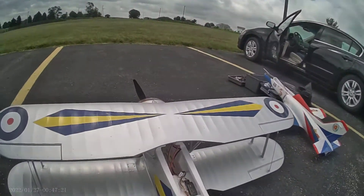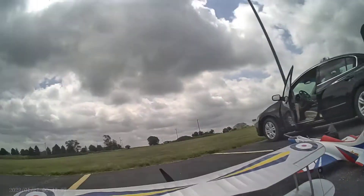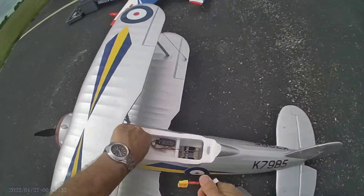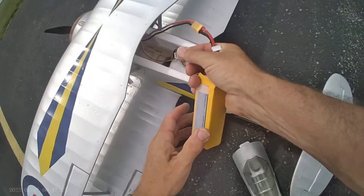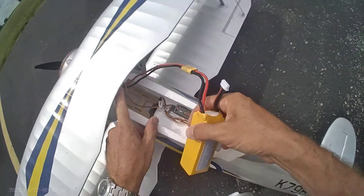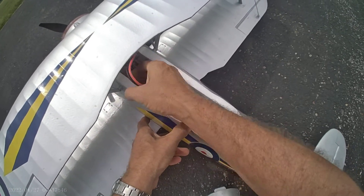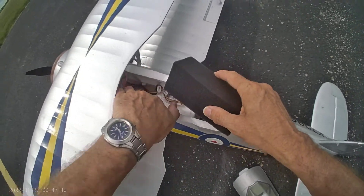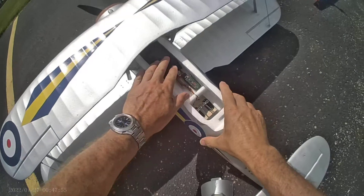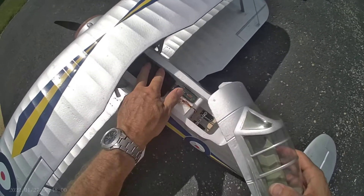The interesting thing about this plane is they use a block of foam to hold your battery in place, which is very different. I had a little bit of an issue where the speed controller was just flopping around in there, so I had to cut a little access hatch on the top and get in there and re-plug the wires that came loose and zip tie it in place. It's basically not a bad idea using this block of foam to shove it in place instead of a complicated battery tray, but it doesn't work so great when the wires are sticking everywhere and the ESC's flopping around.